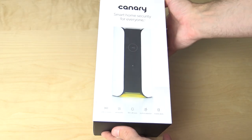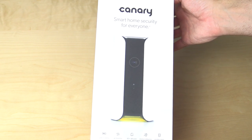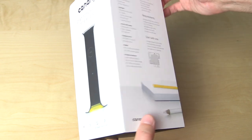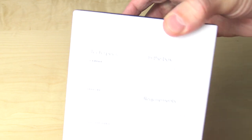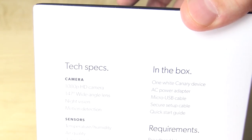Hello and welcome back to twill.tv where today we're going to be taking a look at the Canary all-in-one home security device. Just a quick disclaimer: I did receive this product for free for a review, and I am being compensated for the review, but that in no way affects my thoughts or opinions on the product.